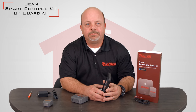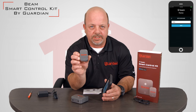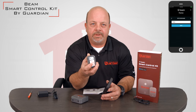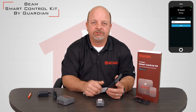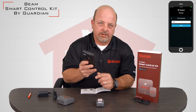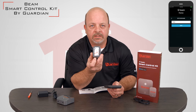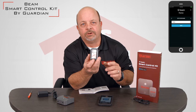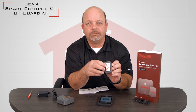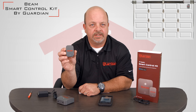The next step in the setup process is to add a door. This is done by taking your door position sensor and on the back side you will see a QR code on the sticker. Simply set this down on a surface — it will say 'Add Door' and use the camera settings within your phone to scan the QR code. Once that's done, it will link up and the phone will tell you that it's ready to go. Simply remove the adhesive and place the door position sensor in the top corner of your door, either right or left side — it doesn't matter.